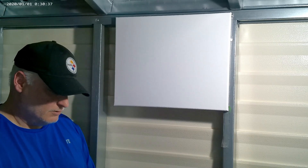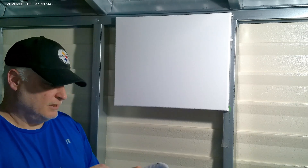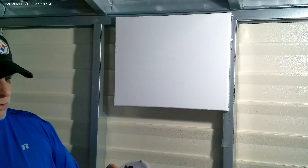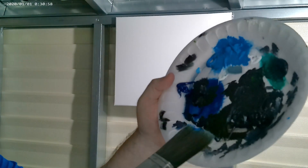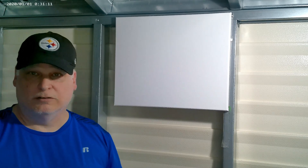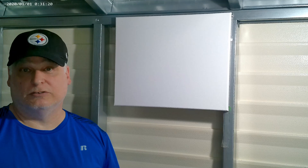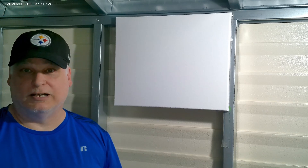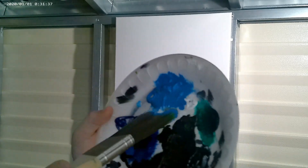Here we go. For you beginners out there, I will walk this up just to show you how to paint and how to put the paint on a brush. This is my palette. This is acrylic paint. I normally paint in oil, but due to the fact that I'm out here in one of my buildings in my yard, and oil paint has a bit of an odor, I chose to start doing acrylic. I'm still learning acrylics myself.